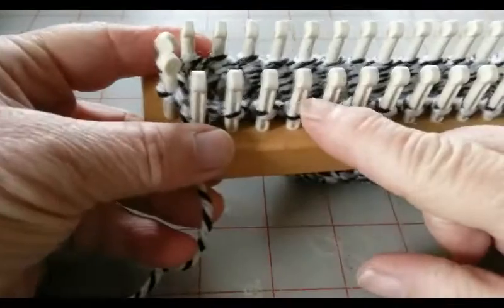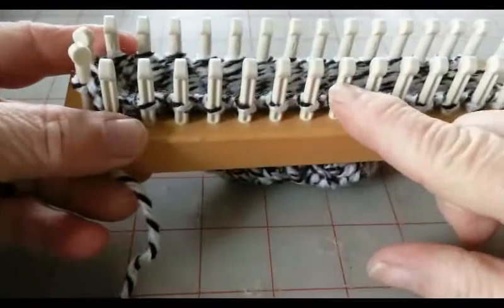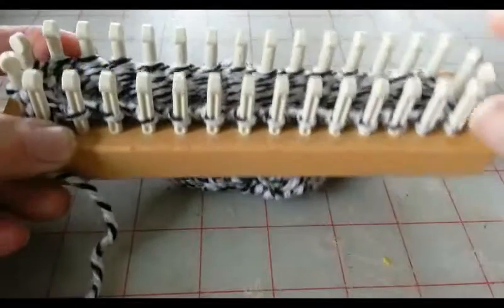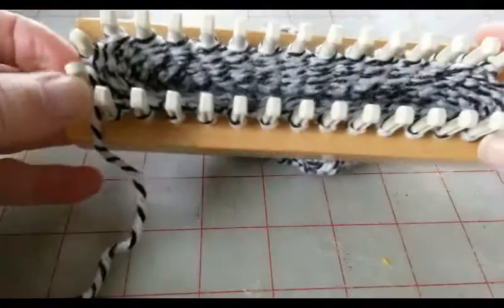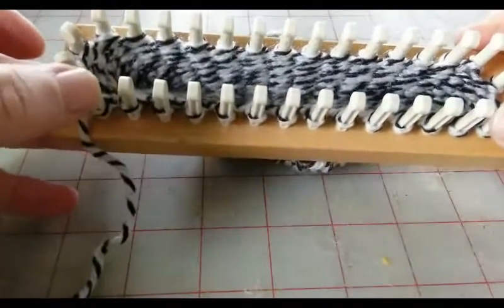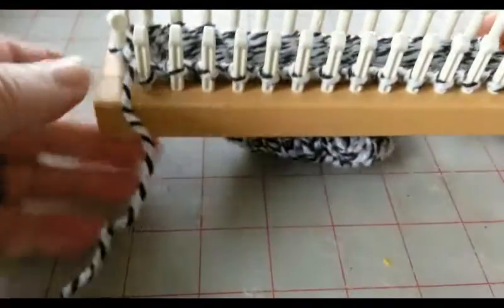1, 2, 3, 4, 5, 6, 7, 8, 9, 10, 11, 12, 13, 14, 15, 16. I know that's not exactly centered on the loom because I started on the side of the loom, but it will be okay. You will see.